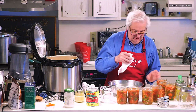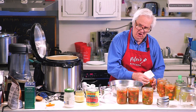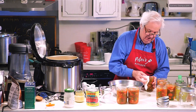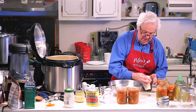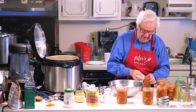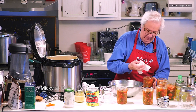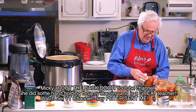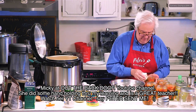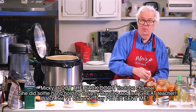I'm cleaning seven jars — for seven brothers! Well, that's not quite right. I'm actually cleaning the threads and the rim. The girl I'm learning the most from is Mickey at Out the Back Door — that's the name of her channel. You can watch her videos too and you'll really learn the right way to do this.